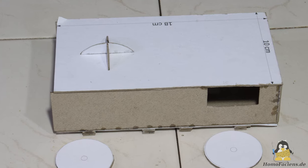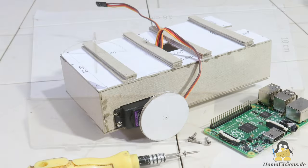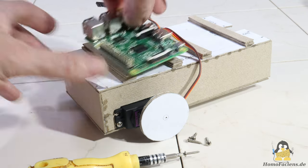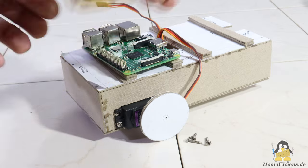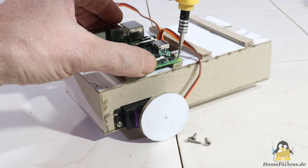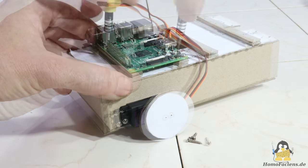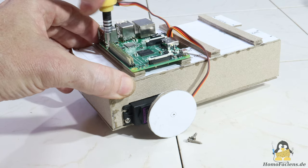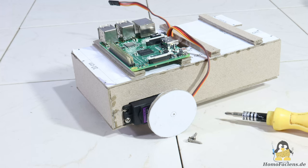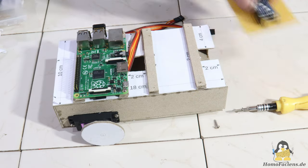The skid plate is glued to the bottom rear of the chassis. Attachment points for the Raspberry Pi and the microcontroller are made of a stack of cardboard pieces into which holes are drilled. The Raspberry Pi is attached to the front of the chassis.